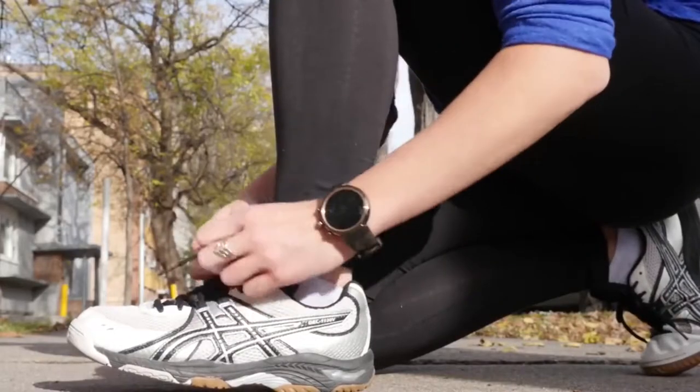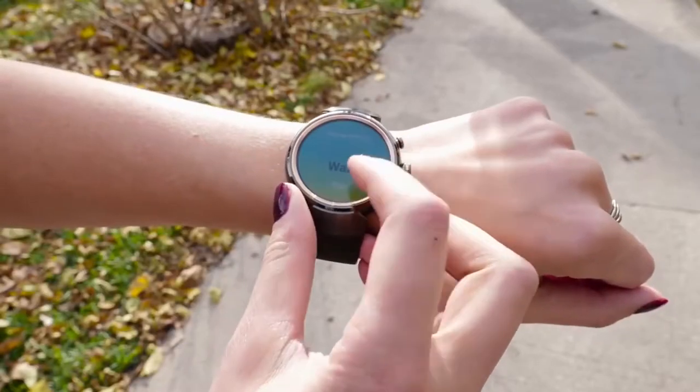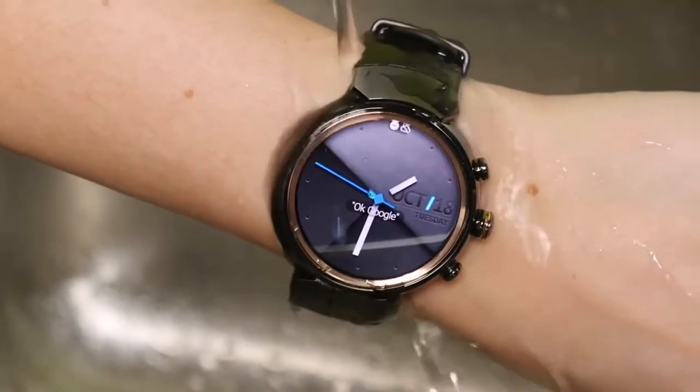Have an active lifestyle? The ZenWatch 3 can keep up. You can monitor your exercise with the revamped Zenfit app. It's water resistant and there are rubber sport straps available.